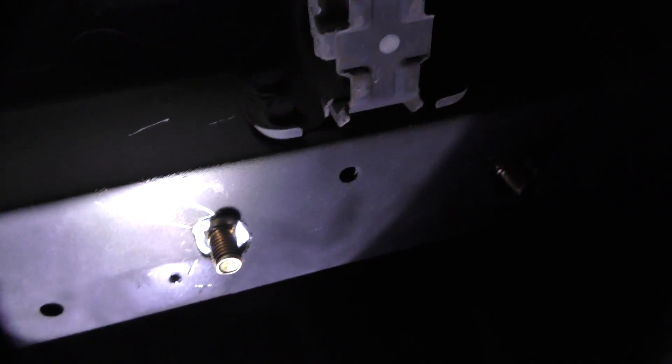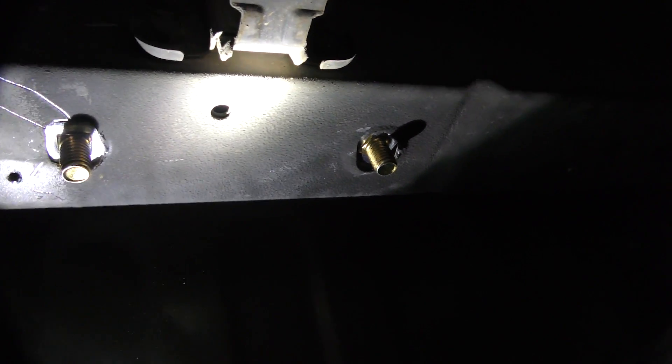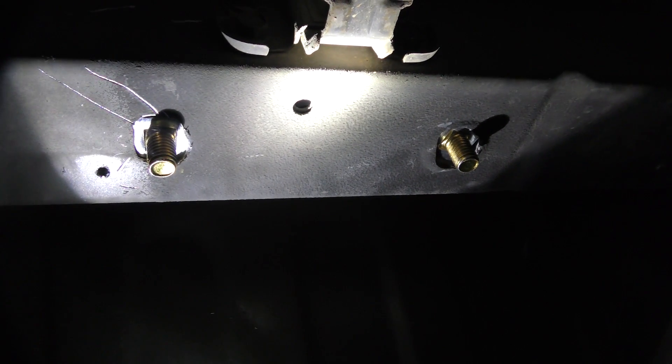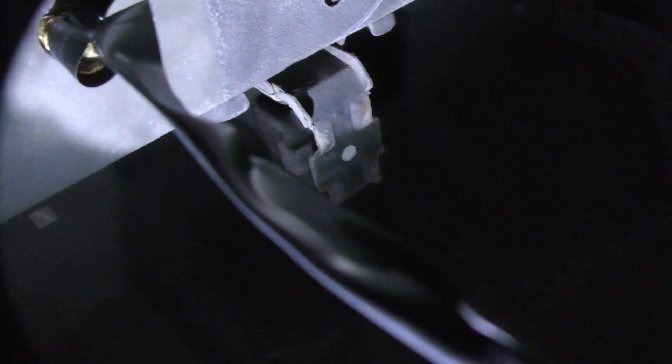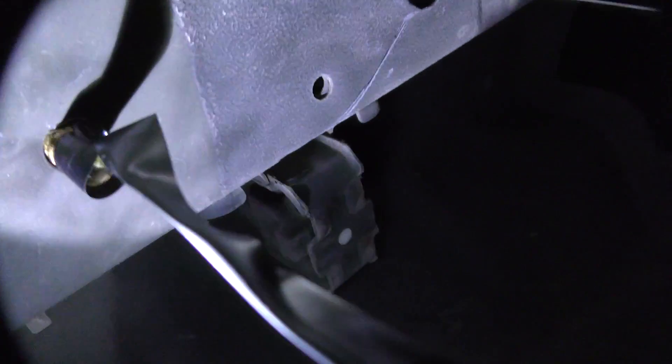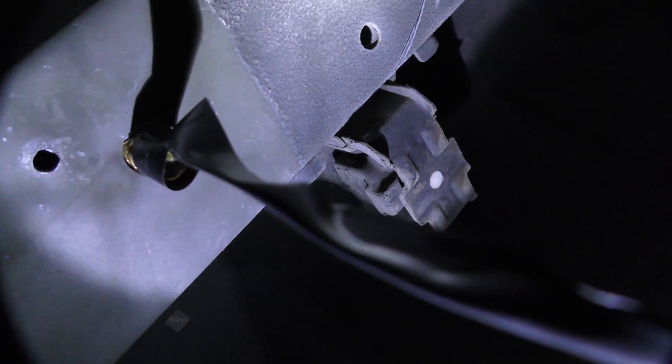These bolts go into the frame to hold everything up. I used a die grinder to open the holes up just a little bit — you can do it with a drill bit too. Now we've got all the bolts hung: the one with the fish wire that comes with the kit, and we put a piece of tape on another one so that when we raise the frame for the trailer receiver we don't accidentally knock that bolt up into the frame.